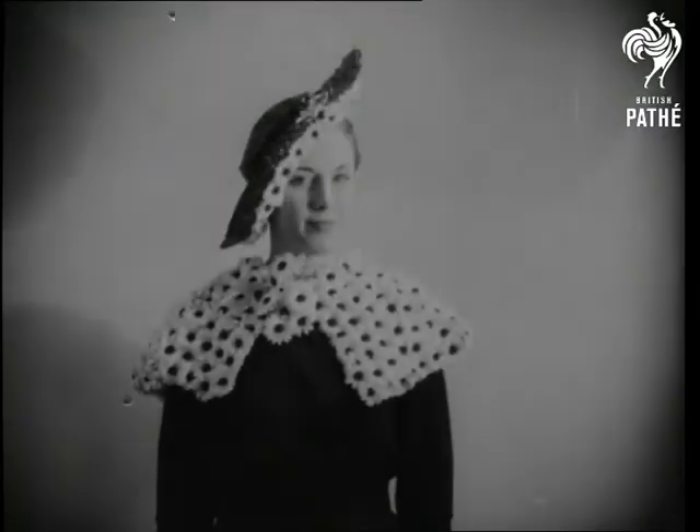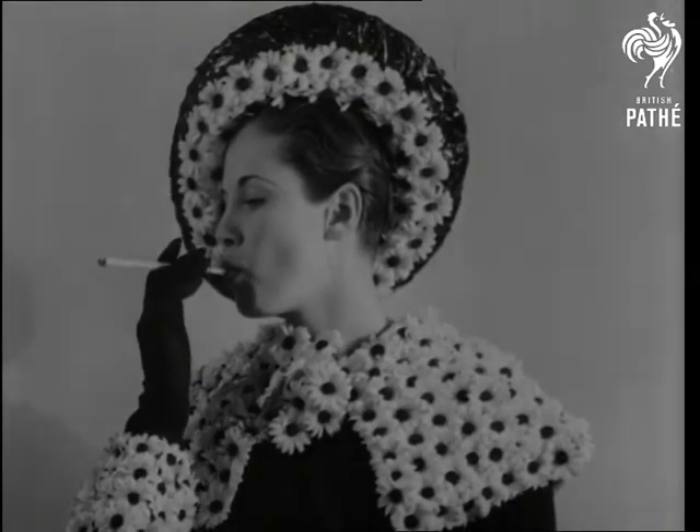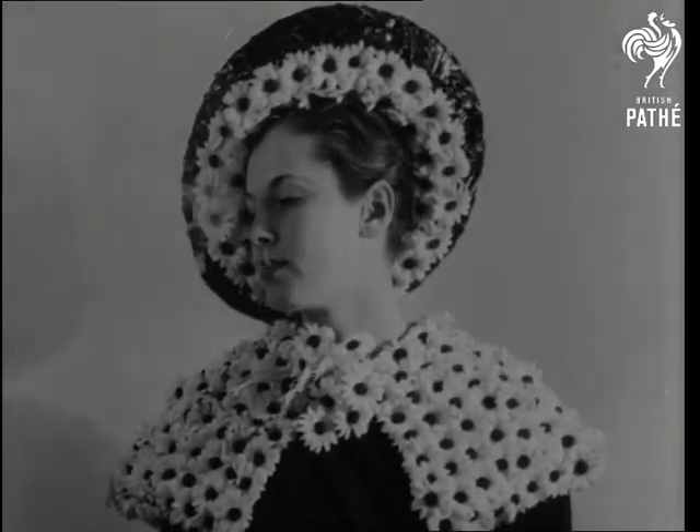Sailors and straws, but dry land sailors in this case. The first is a Breton sailor of straw with a garland of daisies and a saucy upturned brim.